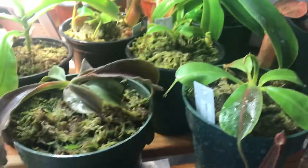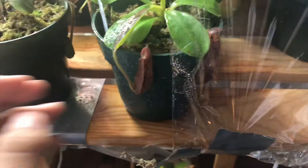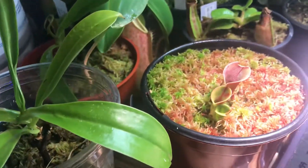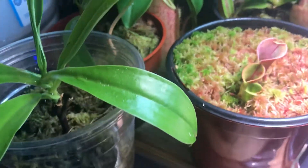Here are some other easy carnivorous plants. If you want a pitcher plant, probably the best ones I'd recommend are Nepenthes, which are tropical pitcher plants. Their only real issue is that they like high humidity, so if you live in a drier climate, you might have to cover them with a plastic bag or give them a humidifier.